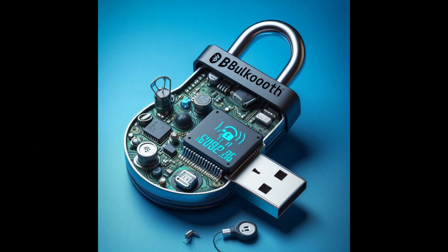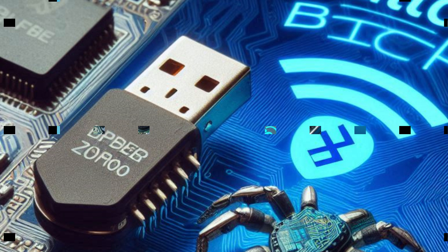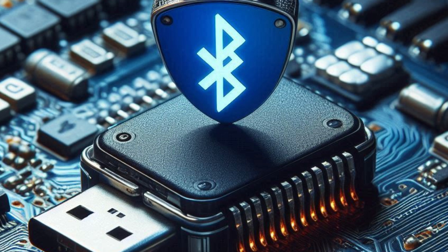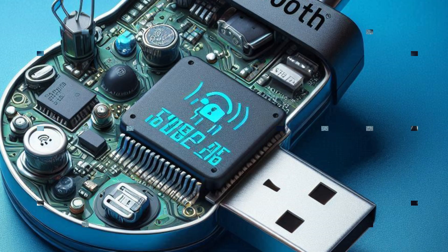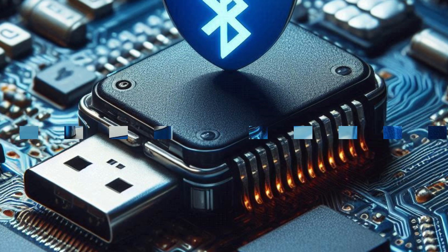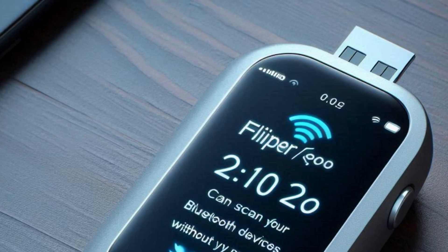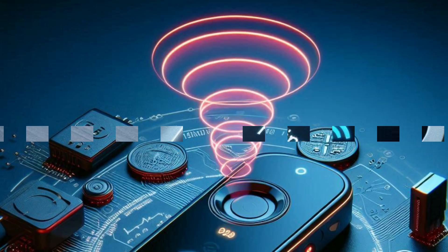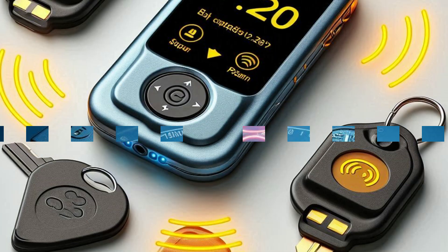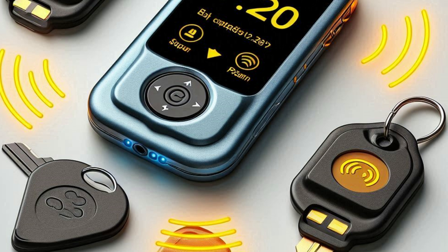Bluetooth exploitation: Using the Flipper Zero can compromise the security and privacy of wireless devices in a significant way. Bluetooth is widely used for connecting devices like wireless headphones, speakers, smartwatches, and even medical devices. The Flipper Zero can scan for nearby Bluetooth devices, intercept their signals, and potentially pair with them without the owner's consent. This unauthorized access can allow an attacker to listen to private conversations, steal data, or manipulate the device's functions.